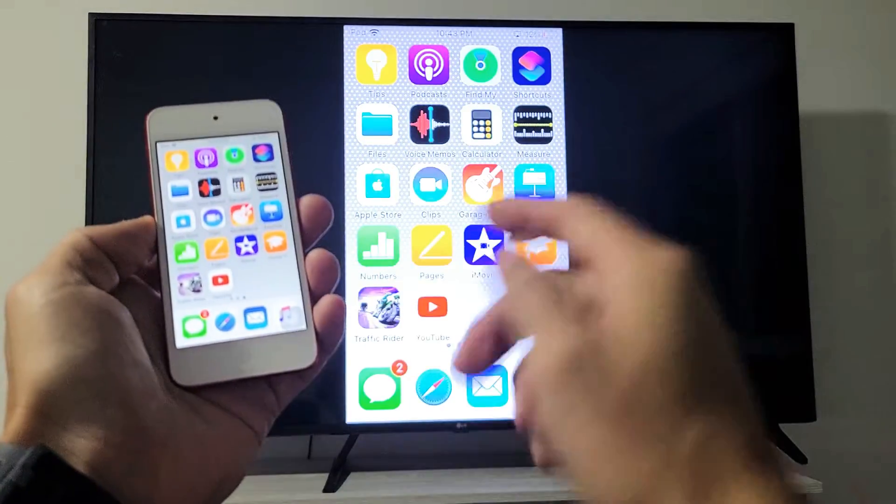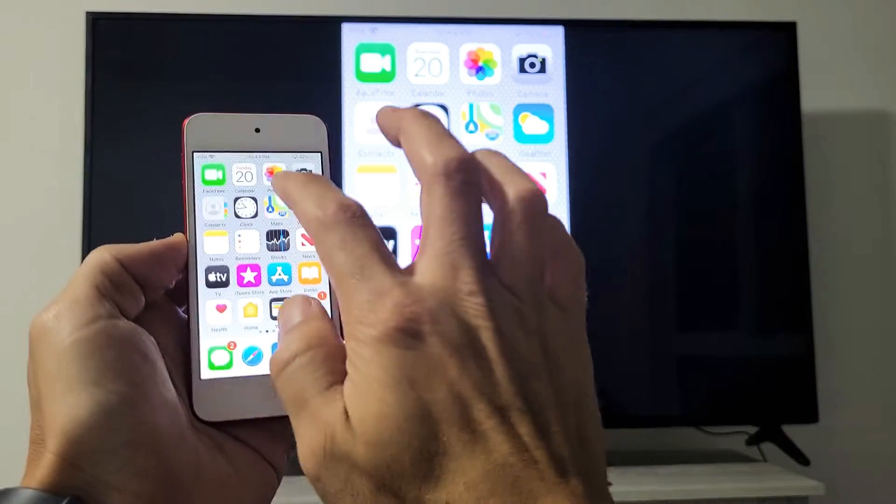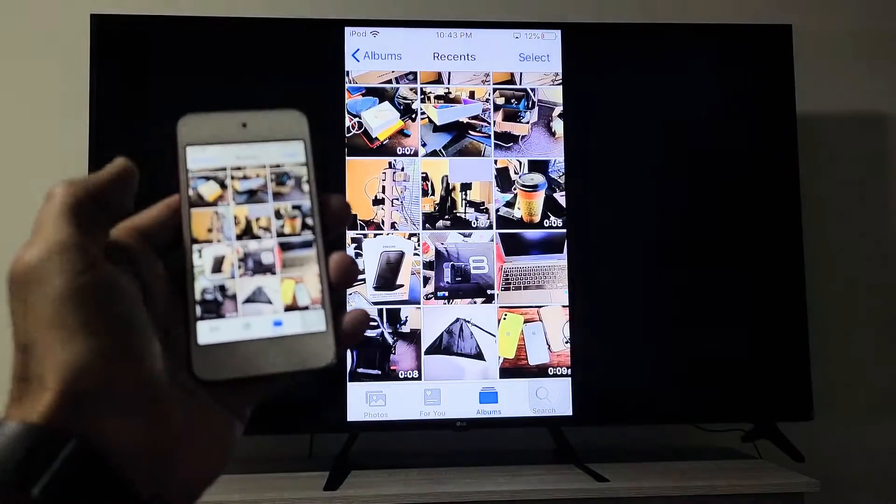You can see I'm mirroring — I'm AirPlaying my iPod Touch here. And just really quickly, I'll show you a quick video and photo.